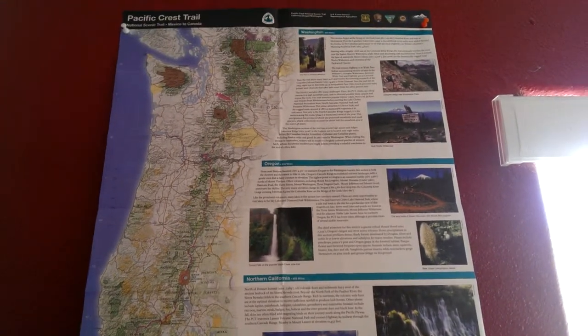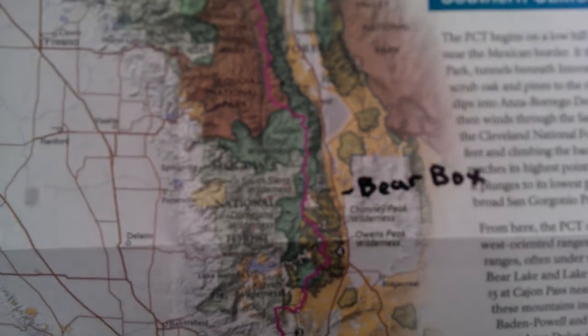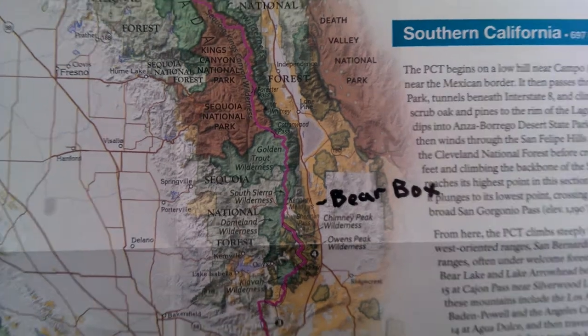I signed up for the Pacific Crest Trail Association membership so I can get a lot of the perks that come with that. They sent me this really cool map, and I've hung it on the side of where I'm getting everything together. As I'm doing it, I'm making notes — like in Kennedy Meadows, they say that's where you're going to want to send your bear box. I plan on having all that written up for where I'm going to ship to. I also have a lot of research done online for different shipping points.